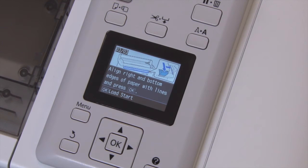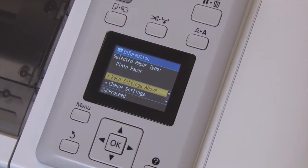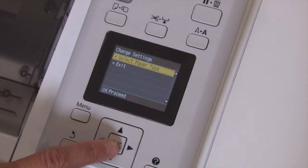Press the OK button. The printer will check the width of the board and make sure that it's not skewed. We'll change the paper type by pressing down and then the OK button to select change settings.